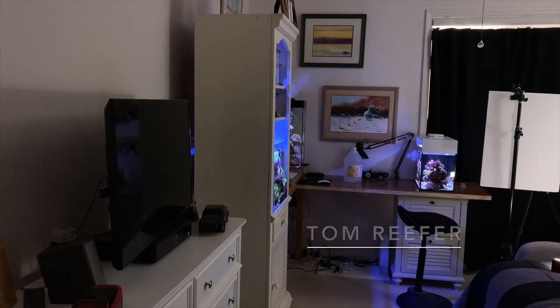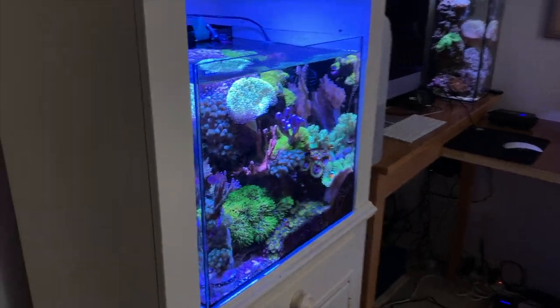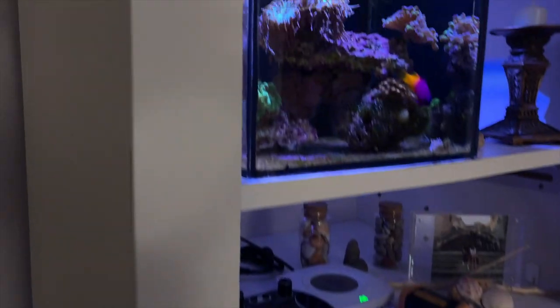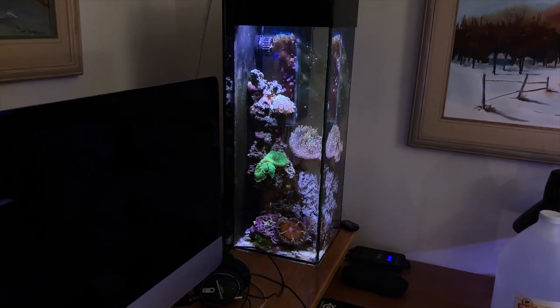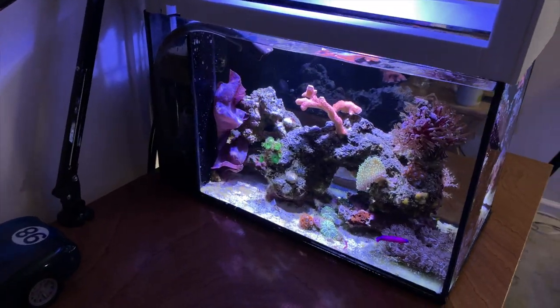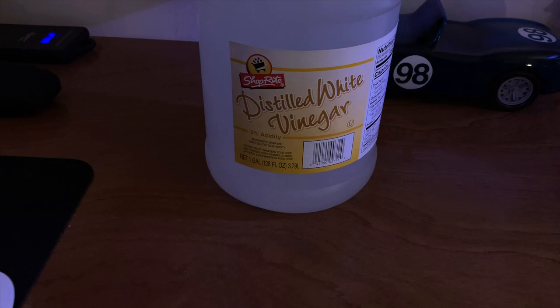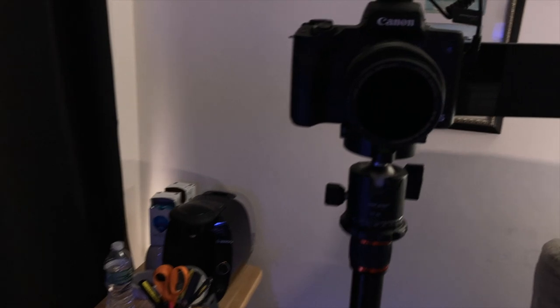Hey guys, welcome to the Tom Reefer Studio. New viewers, this is the 20 gallon cube mixed reef, and this is the 3.5 gallon Pico LPS dominated. Back there we have the 6 gallon tall, and over here we have the newest addition, the 10 gallon peninsula reef. Today we're going to talk about what this stuff can do for your tank — it's all going to happen right here, like always.